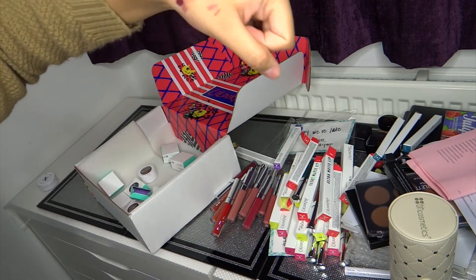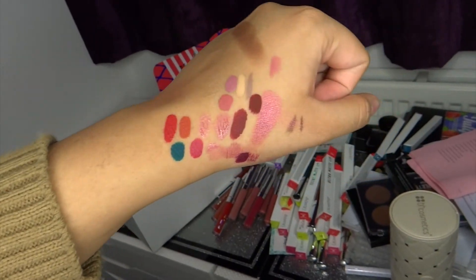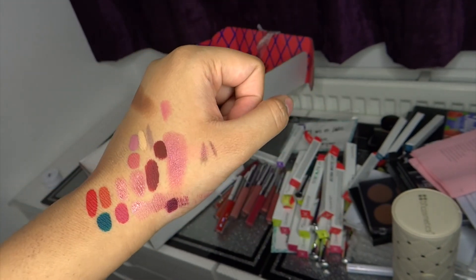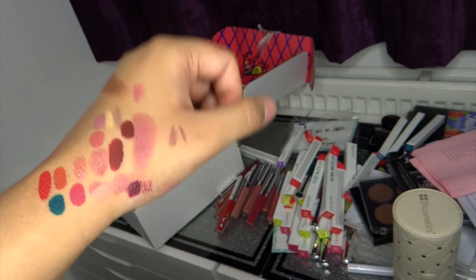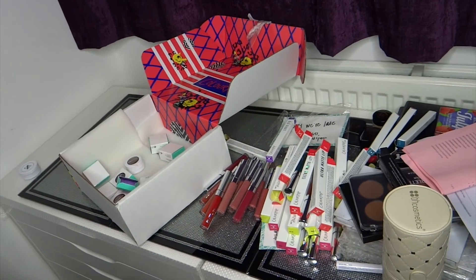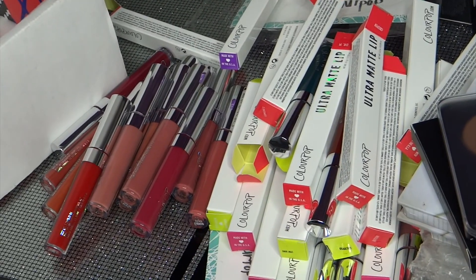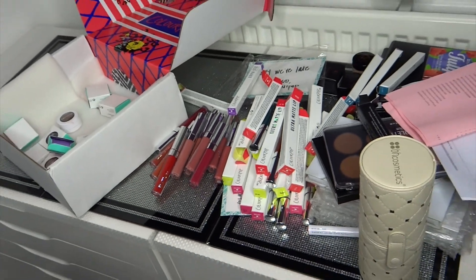Thank you for watching. These are all the swatches on my hand, by the way. I think I will have to do a Colourpop swatch video. If you want to see other swatches or other products, let me know. Now I'm going to go clear all this up. Thank you for watching — don't forget to like, comment and subscribe.